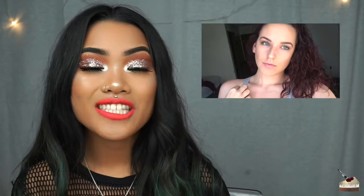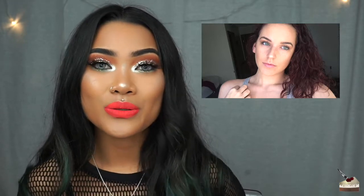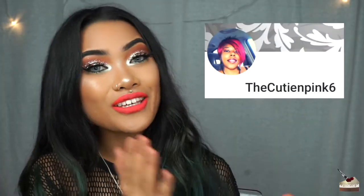Before we get into today's video, I actually have two shoutouts to give because I forgot to give one in my how to do your beach girls tutorial. So the first shoutout goes to ValerieLin07 — thank you so much, Valerie, for supporting me and showing me so much love on my Instagram, Twitter, and YouTube. The second shoutout goes to TheCutieInPink6 — thank you so much, girl. I don't know your name, but thank you so much for showing love on my channel. I really appreciate all the love that you guys give me and I honestly would not be here without you, so thank you so much.